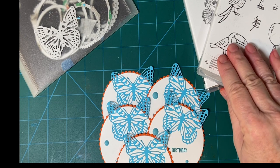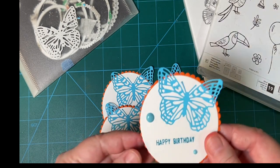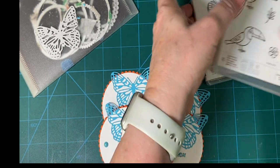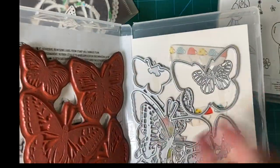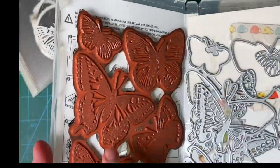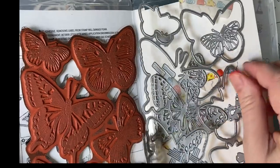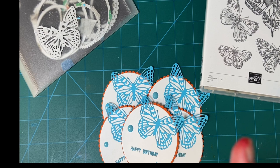Today I'm going to be using several Stampin' Up! products to make my embellishments — these little Happy Birthday sentiment pieces. The butterfly is from Butterfly Brilliance; it's a really awesome kit. You can stamp all of the stamps at one time and then cut them out, and they have the intricate dies. I have a video explaining more about that, and I'll put that up in the cards and in my description box.